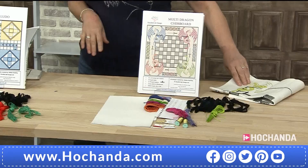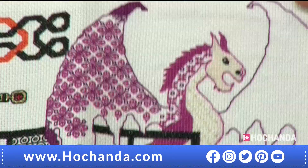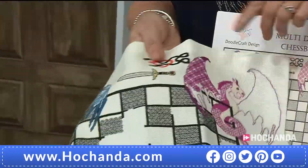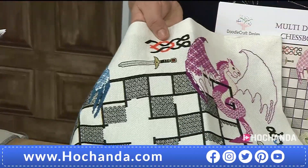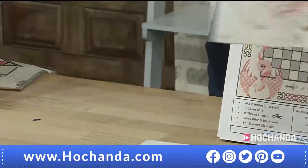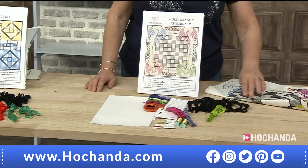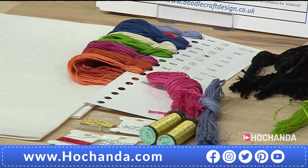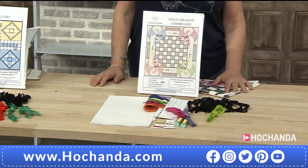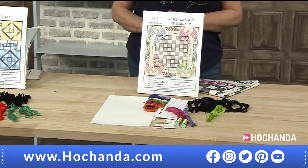One more kit before we move on — Dragon Chess, the fantasy chess kit. This is amazing and beautiful. It features a little bit of metallic thread because you've got swords in the design, and all those metallic threads are included in the kit — you don't have to go and find them separately. Every kit comes with a needle and the bonus free coaster pattern. Flexi-buy available — you can get hold of this kit for just £23.50 per payment. Product code 323371.